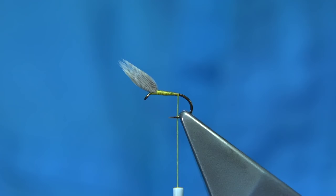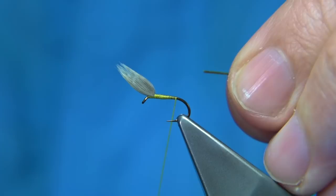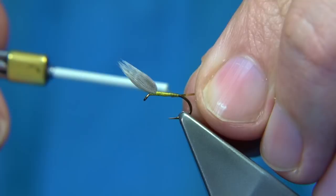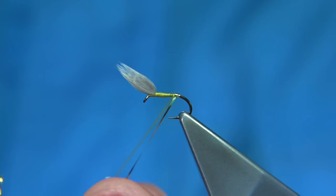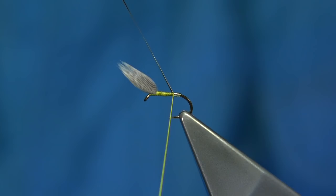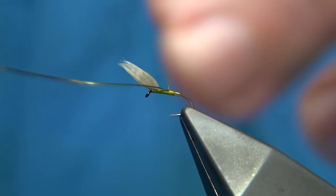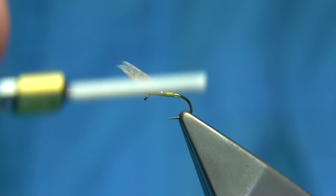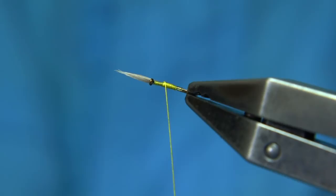Then we tie in some tinsel, just in line with the barb. This is a vineyard tinsel — a small vineyard tinsel. It can be hard to source sometimes; Lureflash is a good one — you can get it from them. It's a proper tinsel you need for the tag. I'm catching it in at the length of the tag, which is about two to three turns of tinsel. We wind it touching, nice and tight. Then we come up and fold up. I try to make sure this is a square, straight turn if possible. Then wind up, all the way up, nice and tight. You can save your scissors a wee bit — just bend and break away the tinsel.